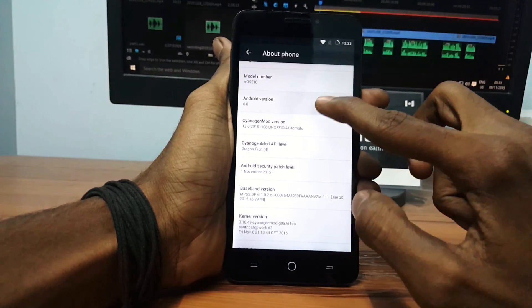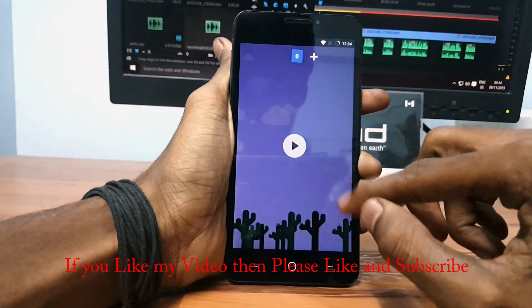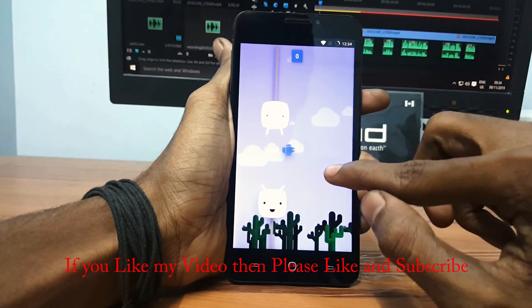Tap the Android version and you will notice that your device has been flashed successfully with CM13. If you liked my video, please like and subscribe and I will see you in my next video.